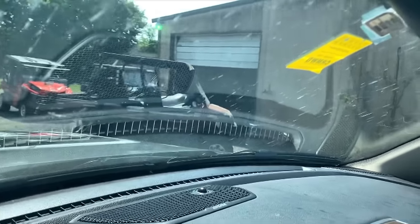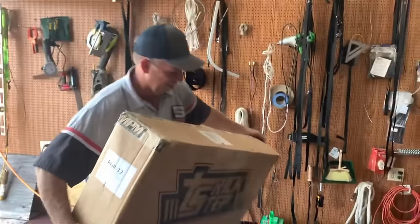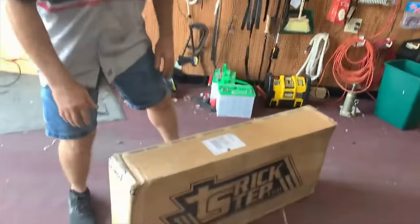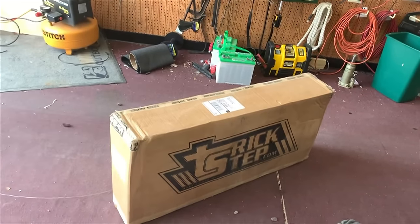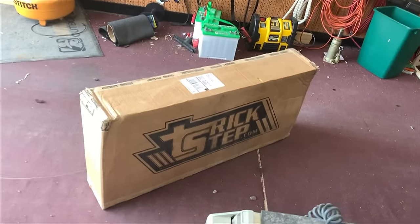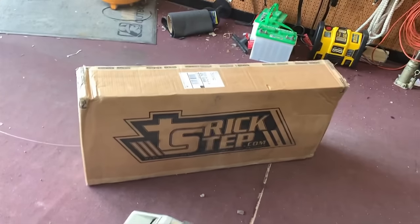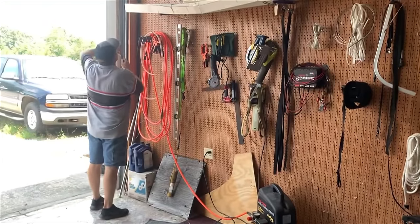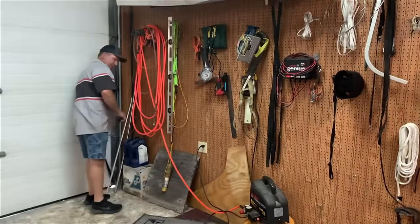It's just a busy, busy time, but we're working at it. Guess what we got in the box, Steve — a trick step! You figured it out because it says 'Trick Step' in great big letters. My buddy Mark took care of me and sent this to me this week, and we're going to do an installation video right here.